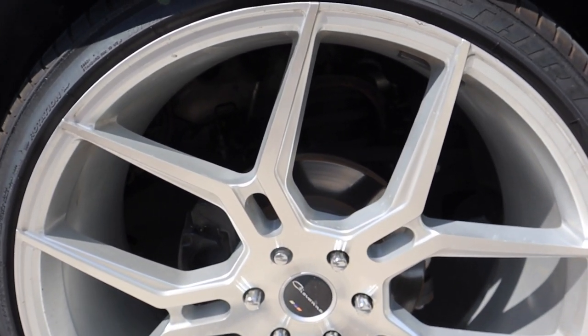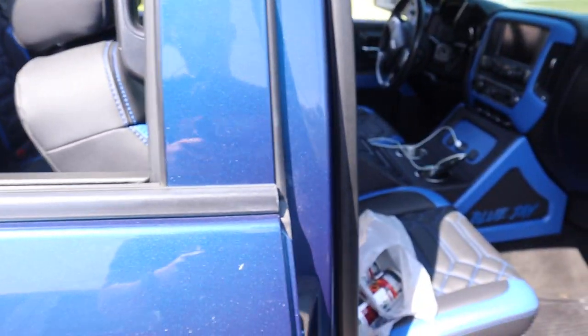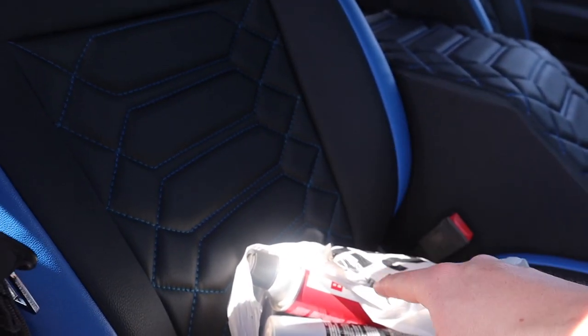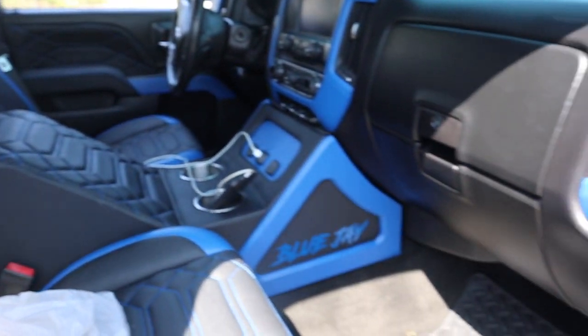I don't really like the stock rotors or how the caliper looks, so I went to my local auto parts store and got some spray paint — I got the primer, brake cleaner, and the clear coat. I'm going to be spraying my calipers red.